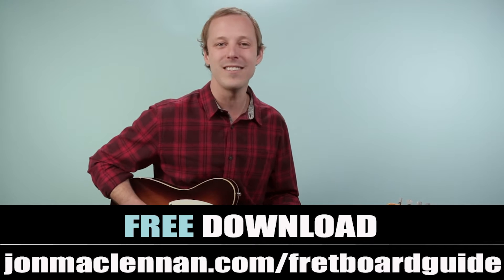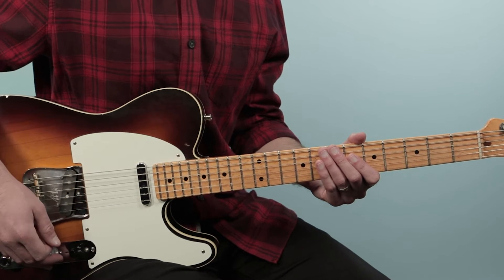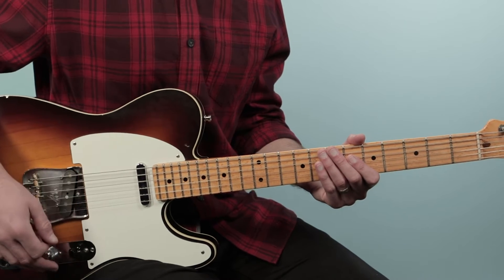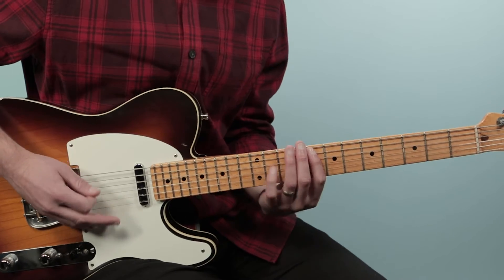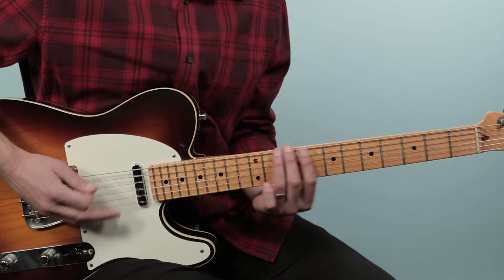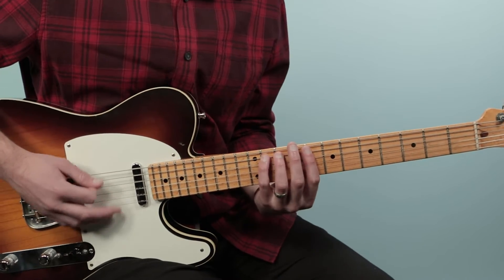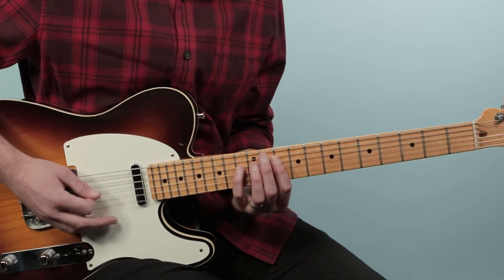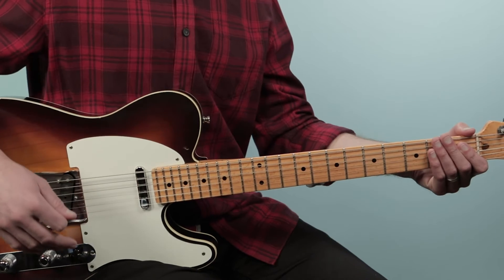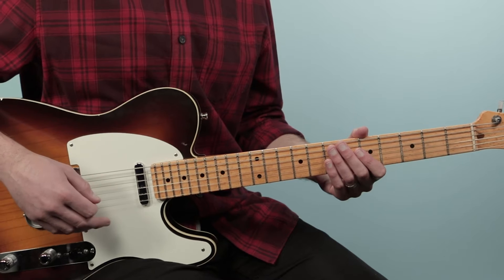Alright, with that said let's break down this tune — let's break down how to play 'I Just Want a Little Bit' as recorded by Magic Sam on guitar. We're gonna start off with this main progression, our 12-bar blues. Here's what it sounds like. So that's one time through there and we have that break in the 12th bar.